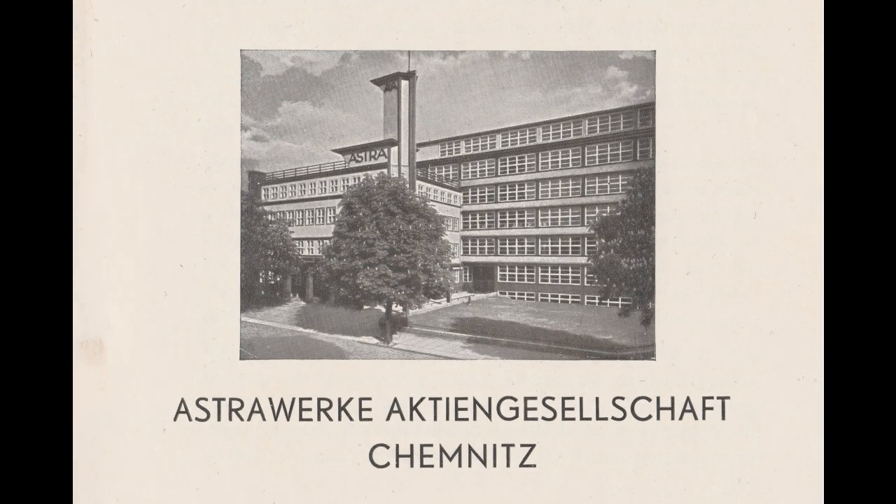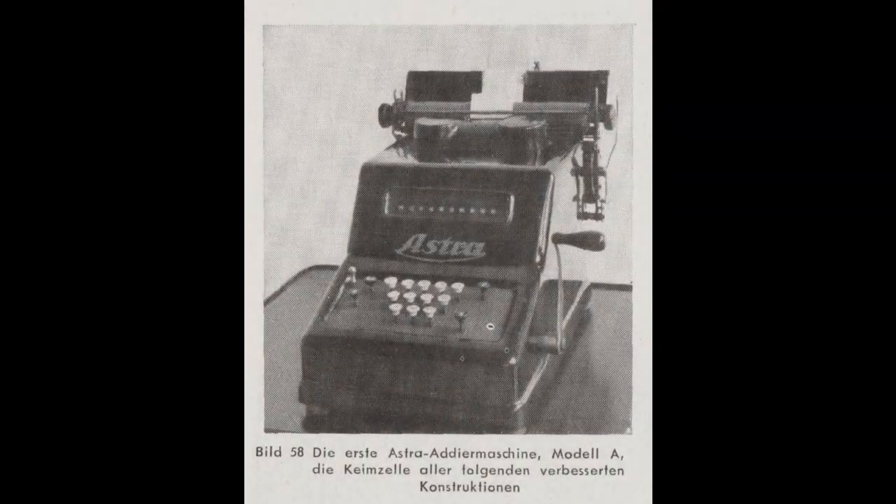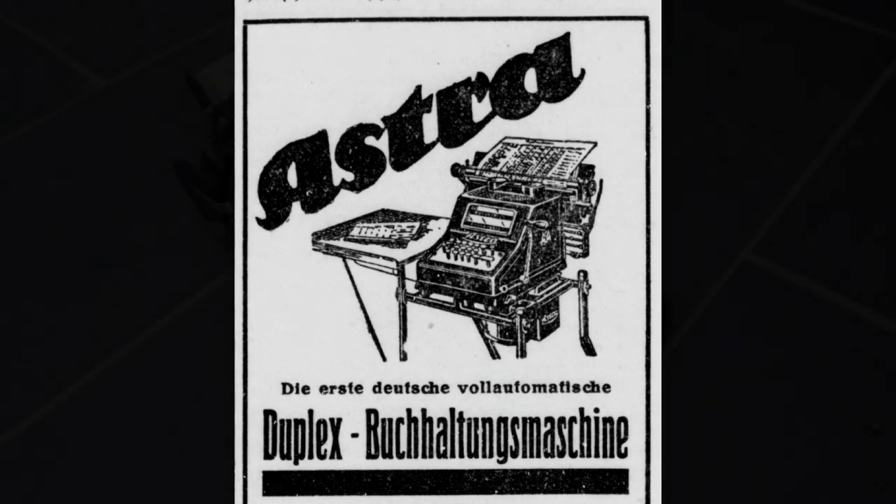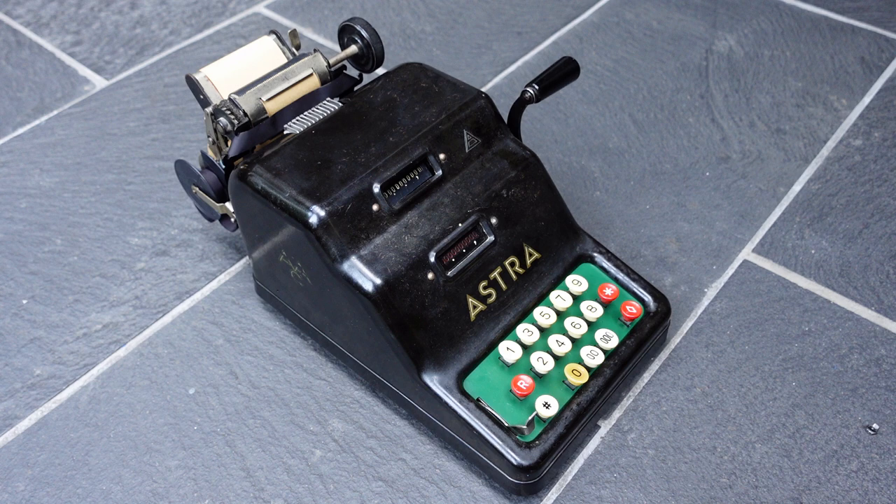In 1922 he started manufacturing Astra adding machines, but the first ones were quite large and heavy. The next ones were a bit smaller, but this is the third generation and their smallest yet. These have 10-key keyboards just like the Dalton machine, although the order of the keys is slightly different.